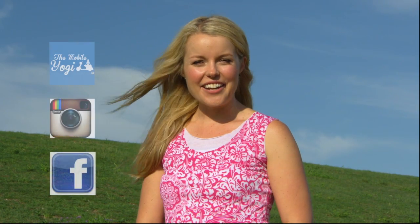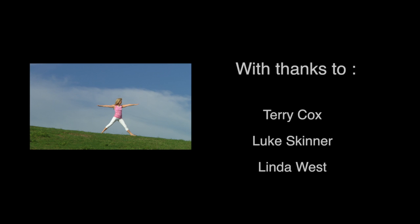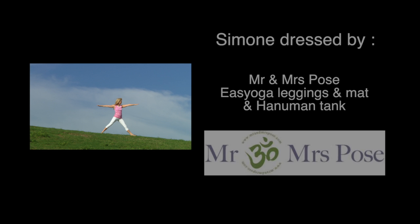These 15-minute home yoga practice videos are yours to follow free online — it's my gift to you as I continue to share my love and enthusiasm for yoga with everyone everywhere. For more information, please head to my website or follow me on Instagram and Facebook — The Mobile Yogi.